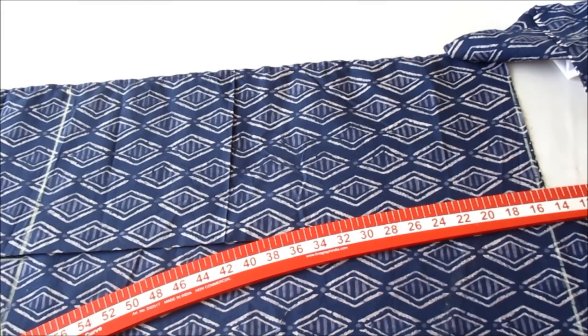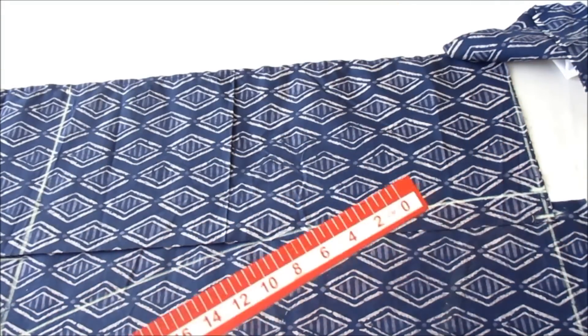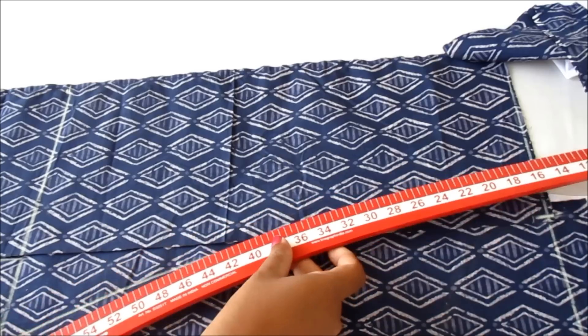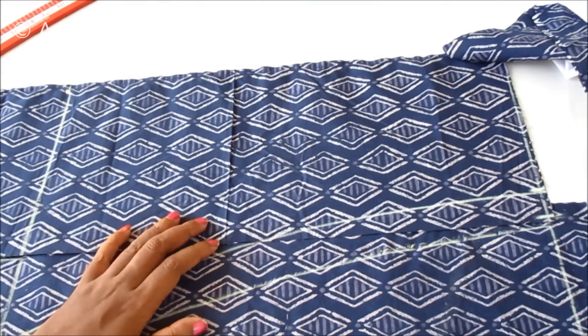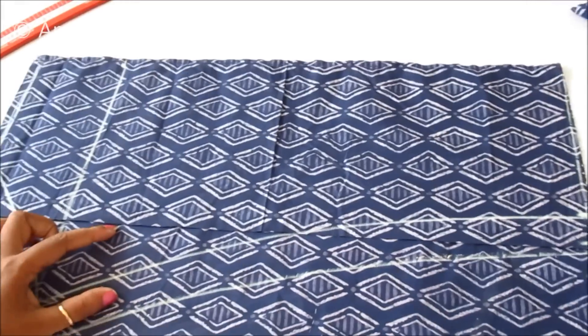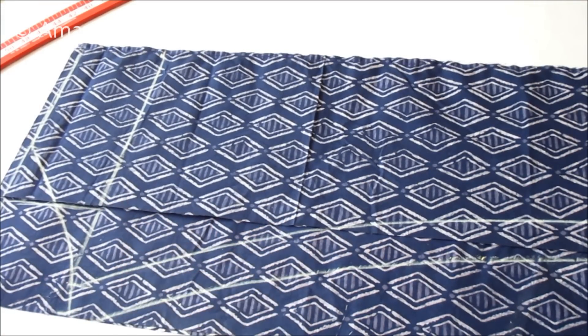Connecting these points with a curved shape — I am using a hip curve ruler to give the shape, but if you don't have one you can directly join it. Now I will cut on this marked shape. Once I join this piece I will get the shape of the sleeve, with both pieces overlapping with a seam allowance of half an inch.